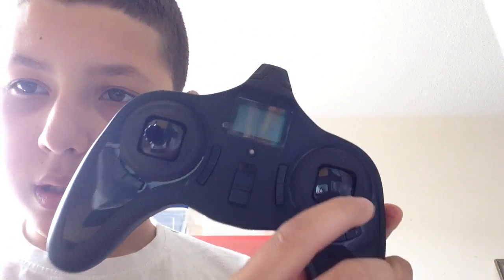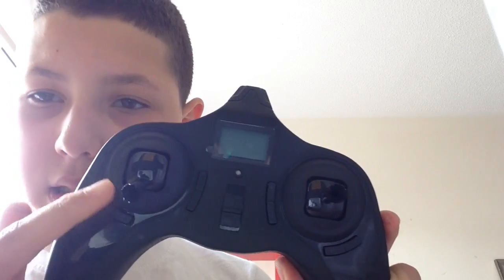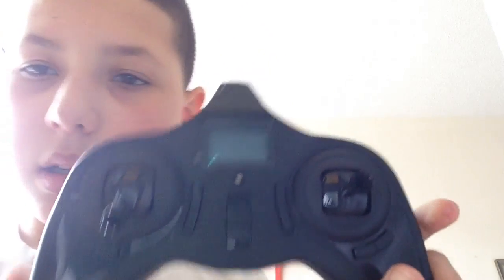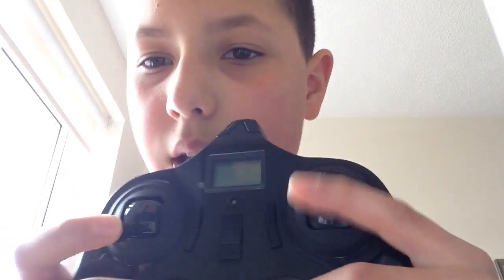This stick needs to be down when you start it. And this one controls how high it goes up. And this one is just for moving around, turning and stuff.